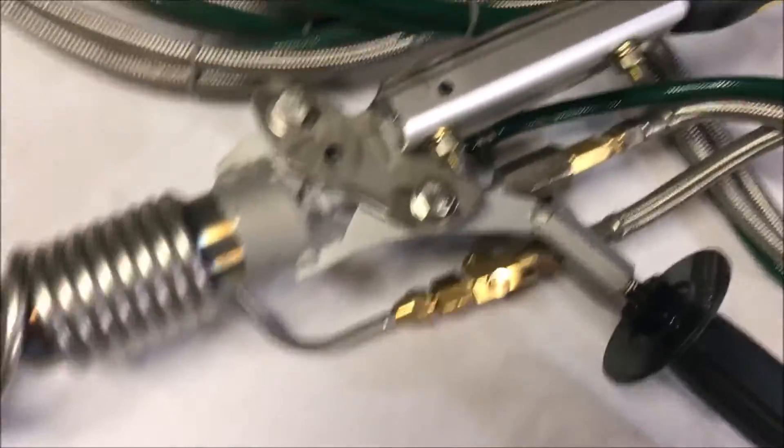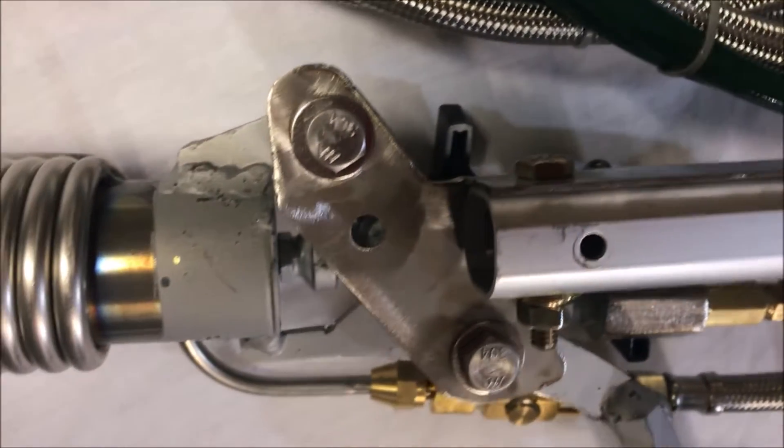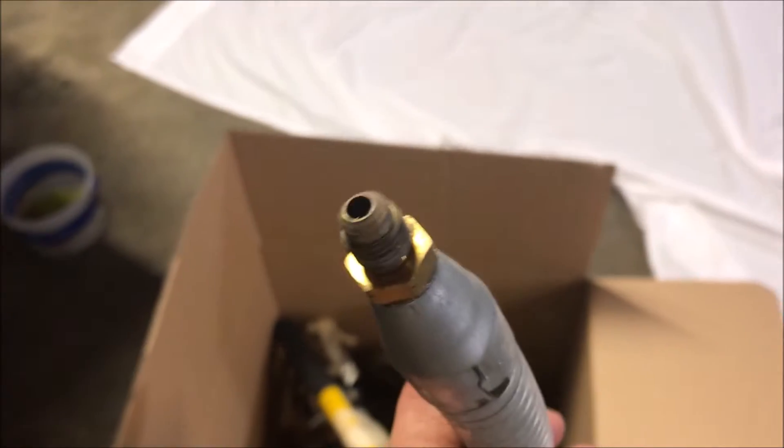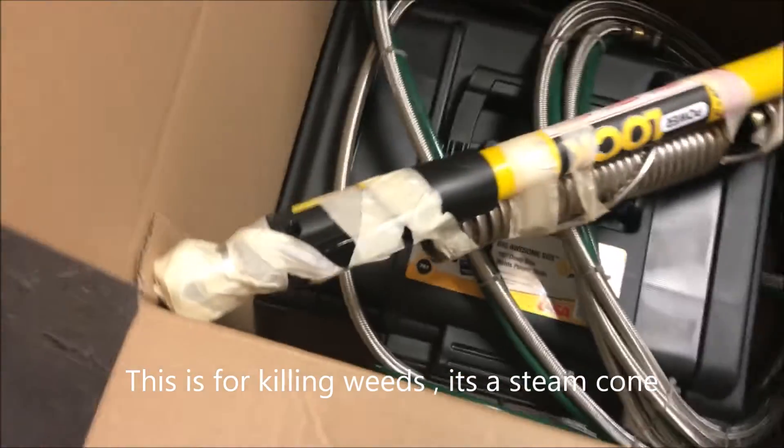I am going to take this apart for shipping and I just wanted to show you what it looks like so when you go to put it back together — it connects just with the basic flare fitting connector that's on the end of the gun here.